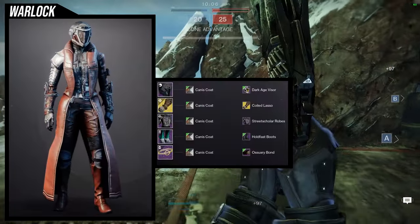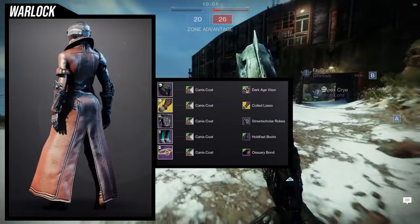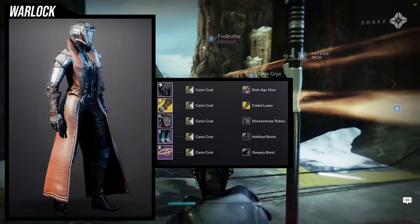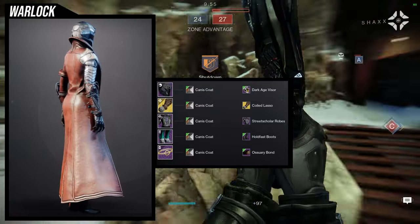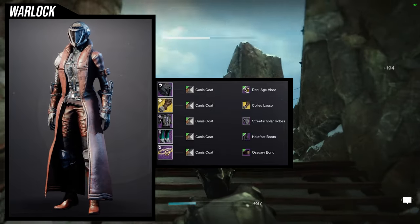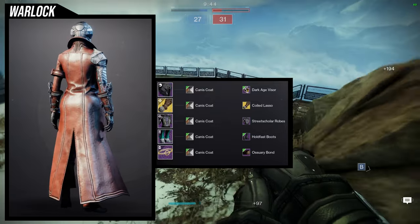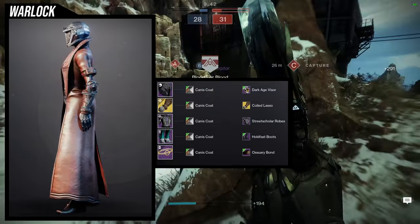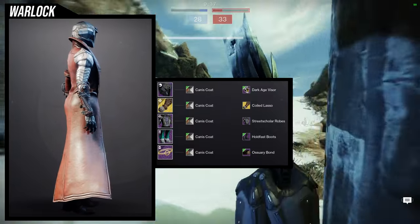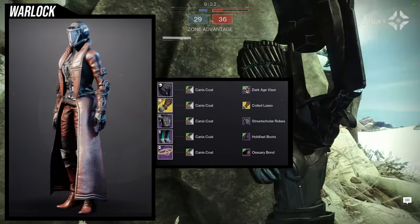To start off we're going to be using the helmet Dark Gauge Visor. For the arms, Ophidian Aspect with the Coiled Lasso ornament. For the chest piece, Street Scholar Robes. For the boots, Hold Fast Boots. And for the bond, the Oswari Bond. For the shader, Canis Coat. My initial thought process for this one was I kind of want to go for just a regular Warlock, like a bounty hunter type thing, just because that helmet really gives me that bounty hunter vibe.